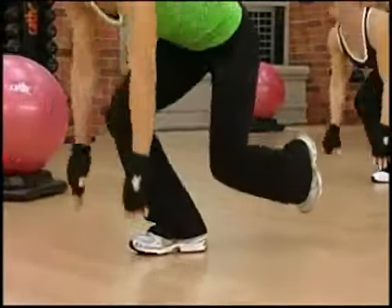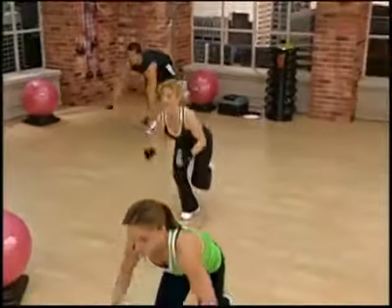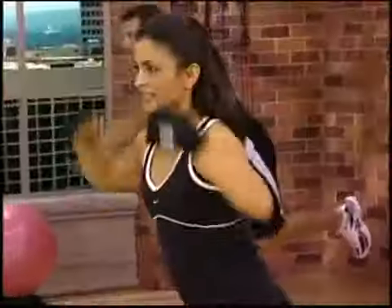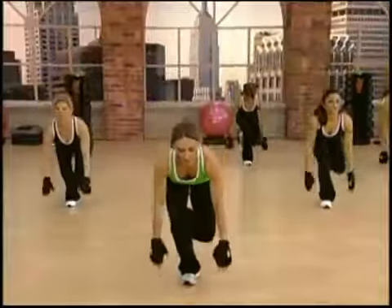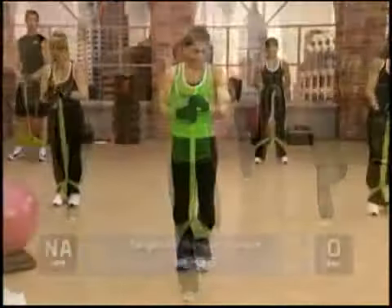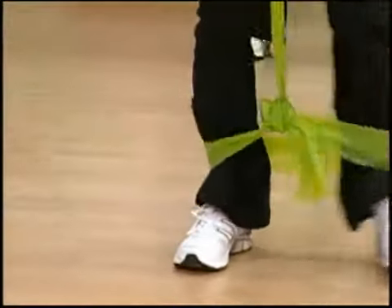Two and three... through fifteen. And we're going to step to the side for four. Here we go. One, two, three, four.